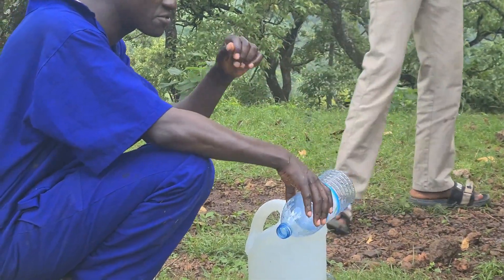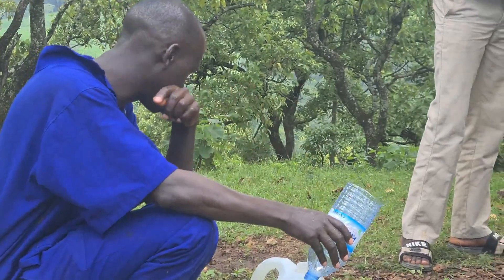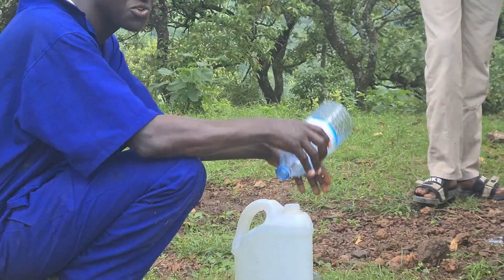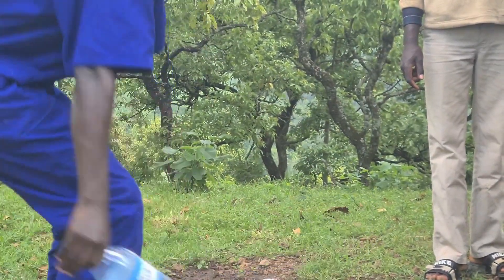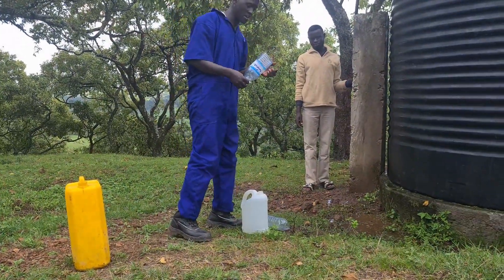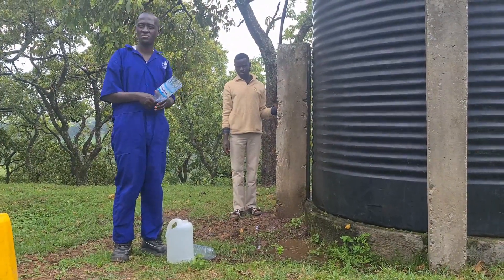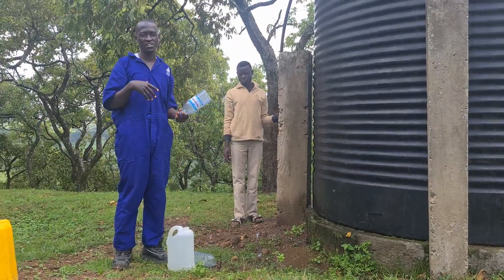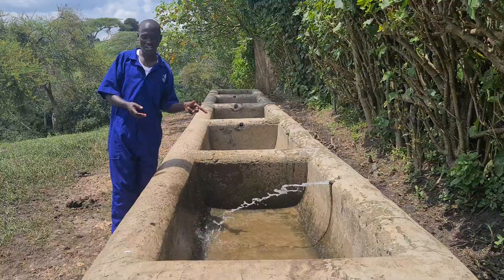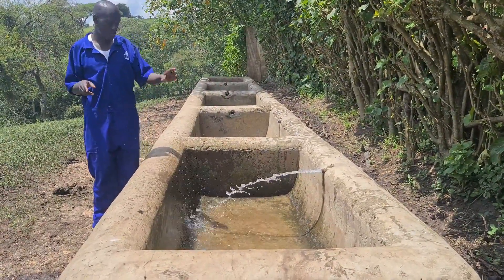It takes about 10 seconds to fill 5 litres of water. So in one hour, if the weather is good and there are no clouds in the sky, at this elevation of 70 meters plus 20 meters of well depth, you can get about 1,800 litres per hour. Water comes here to the troughs and the animals find the water here.